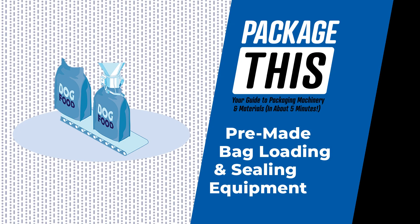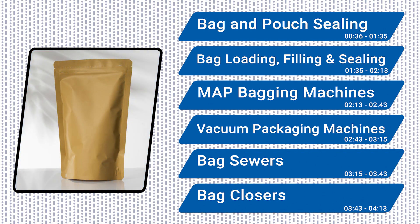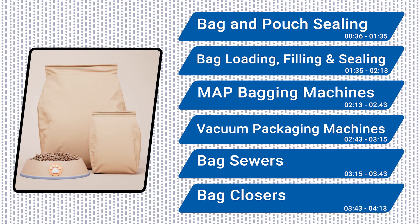Welcome to Package This. In today's video, we are highlighting pre-made bag loading and sealing equipment, machines widely used by consumer packaged goods companies for countless products. This technology is used to fill candy and snacks into pre-made stand-up plastic pouches, put meat and cheese into flat plastic bags, and fill grains and pet food into large paper sacks.